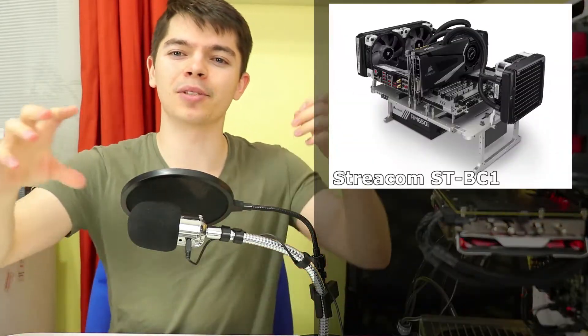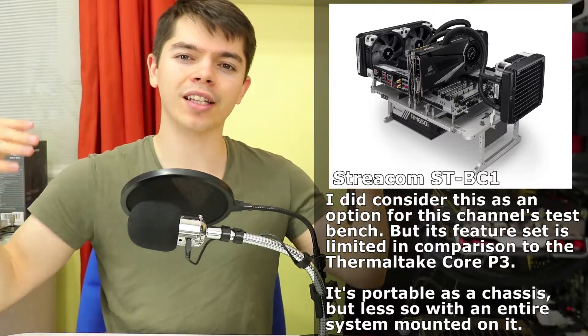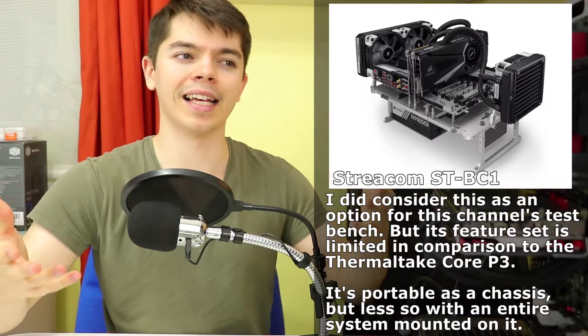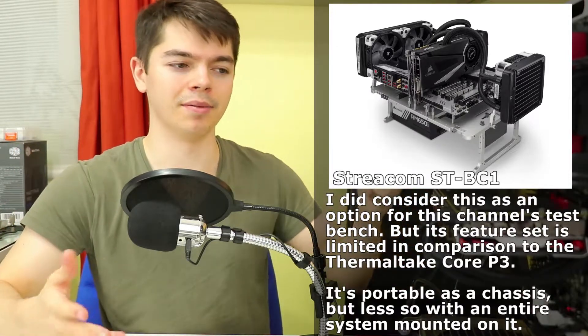Going off on a tangent — if you want, head to the video description and get in the Patreon poll. But I do find it interesting how many people use that common test system — I think it might be Silverstone? It's basically a thick aluminum base with some legs on it, and it looks like an absolute cluttered mess — really unusable compared to having everything laid out nicely on a slim-line test system.